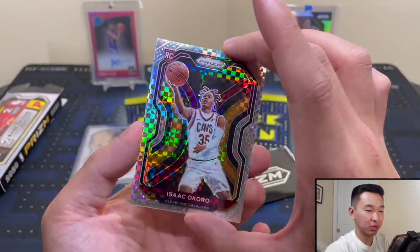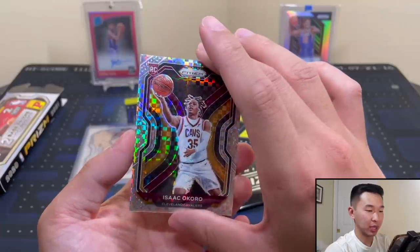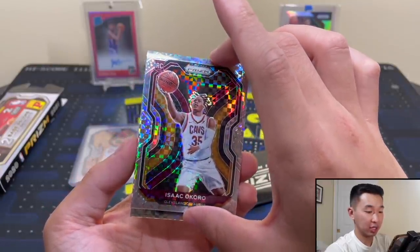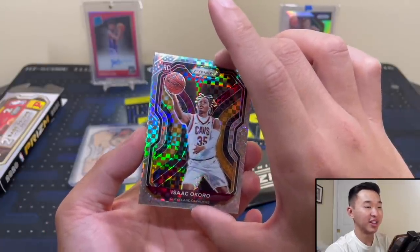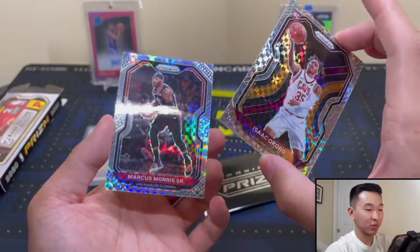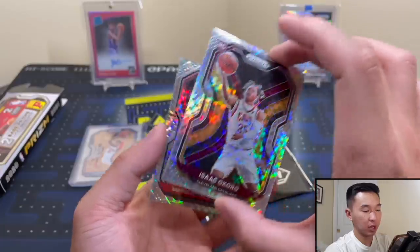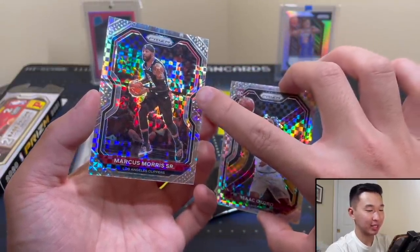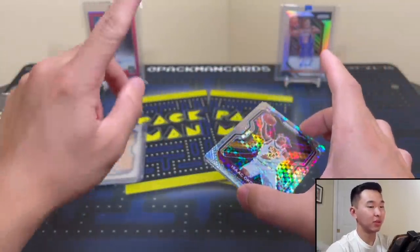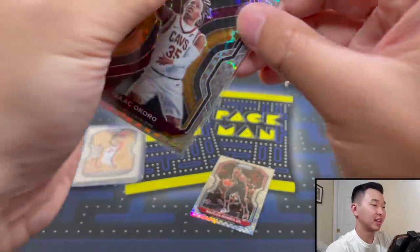One of those 15-20 guys in this class who showed flashes. I say this all the time but I'm really interested to see if they make that leap next year. I'm willing to bet at least a couple of those guys end up being good. Alright, not a rookie — the team is the Clippers, I'll take a Kawhi or a Paul George... and it is Marcus Morris Senior. One thing to look out for in your cards: there's a print line on that left card, which is not the best thing to see. They happen with these kinds of patterns on chrome cards. The Okoro I don't believe has one. That is one unfortunate part about these patterned chrome cards — you will have those print lines. But Okoro, thank you, I like that a lot.